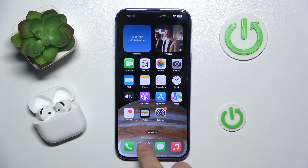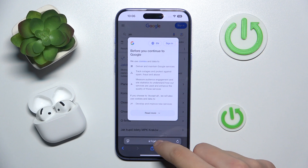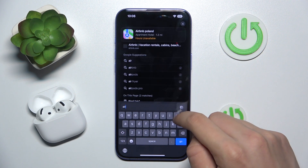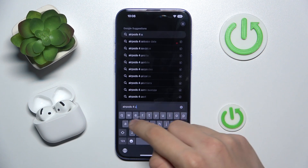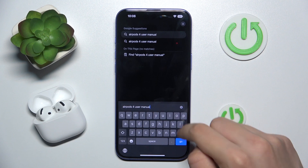At first we have to go into Safari or our browser. Now we have to search for AirPods 4 user manual, or guide.